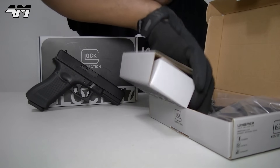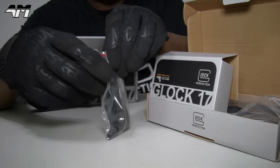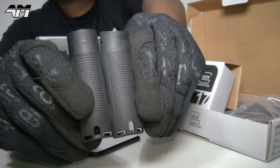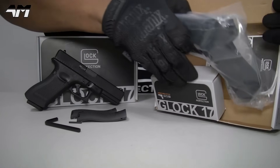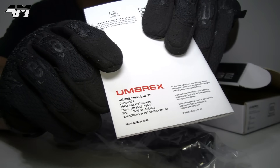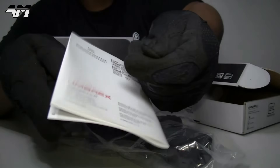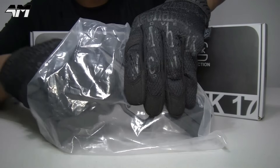First thing we're going to do is have a look at what we get in terms of accessories. I'm expecting it to be not that much different to what you get with the gas version. Being CO2, there's a hex key. You also get your two back straps, which is really handy for different size hands, and a back strap pin. Here we have the pistol itself, and you get a pretty comprehensive instruction manual - there's even a section if you want to make notes.